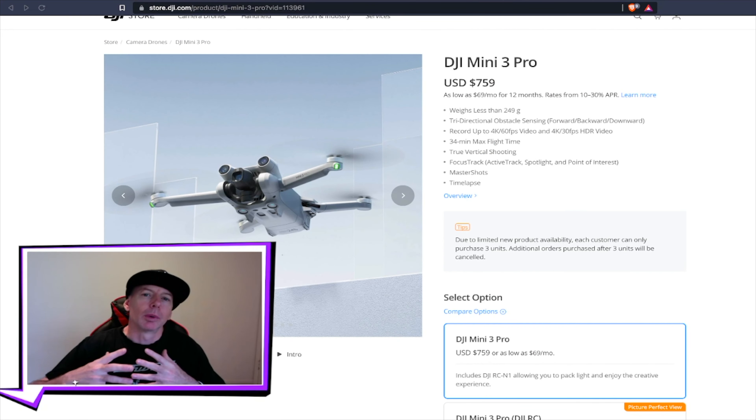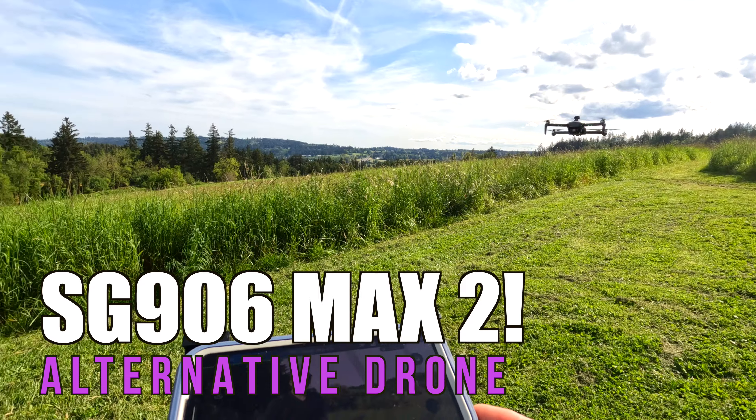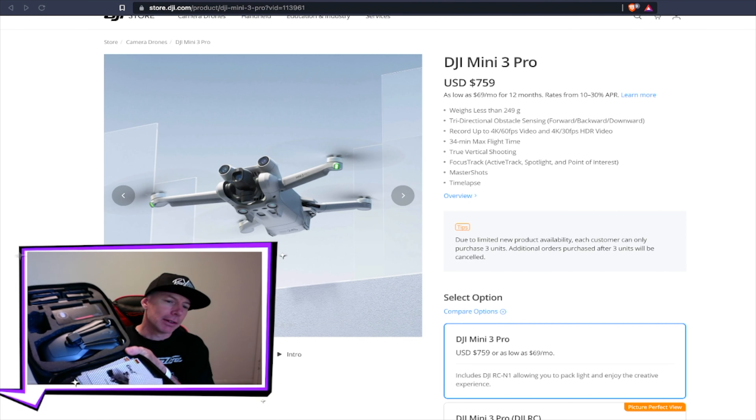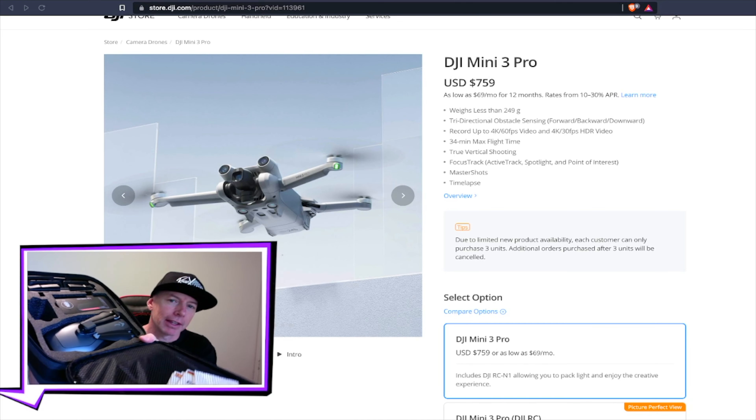What's up guys, welcome to today's review. We're going to talk about the SG906 Max 2 edition that I have here in the case with two batteries. It's all ready to go. We're going to go out and fly that today in this review.